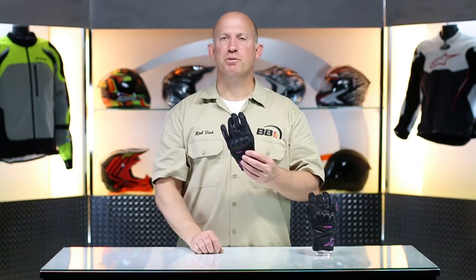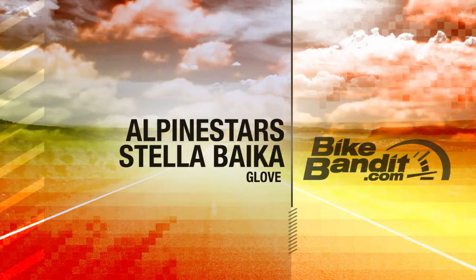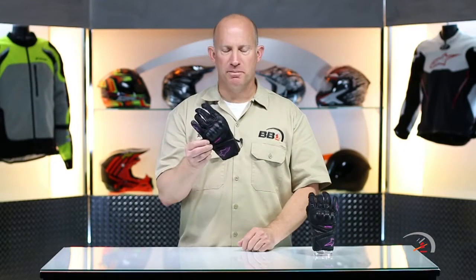Ladies, what's going on? It's Rob Fish here with BikeBandit.com. Join me as we learn about brand new, from Alpinestars, that is the Bica Glove.